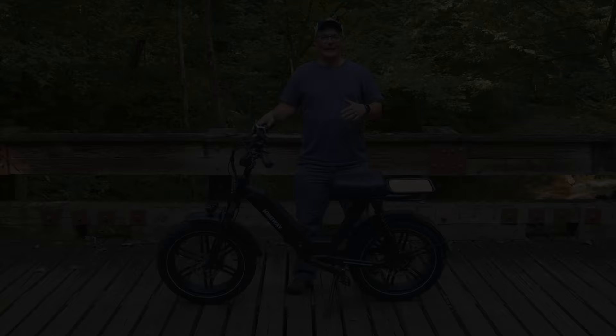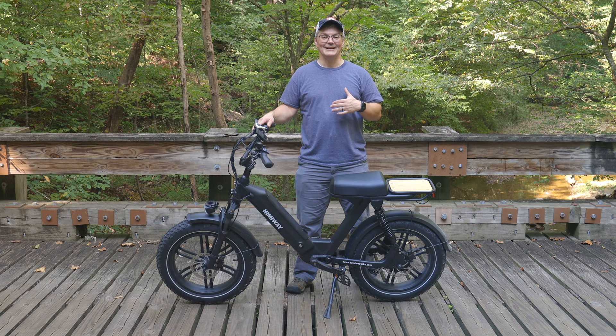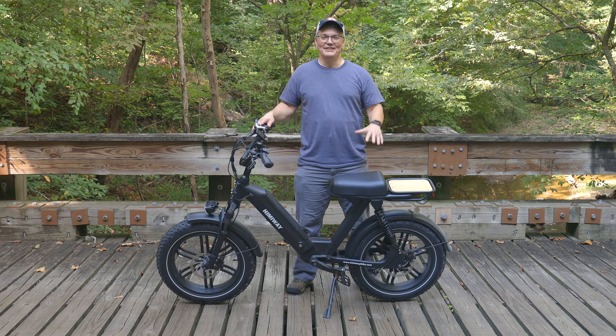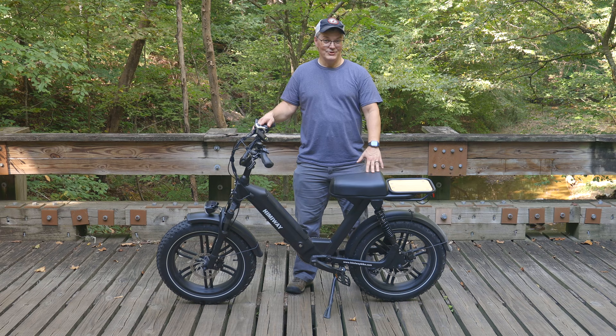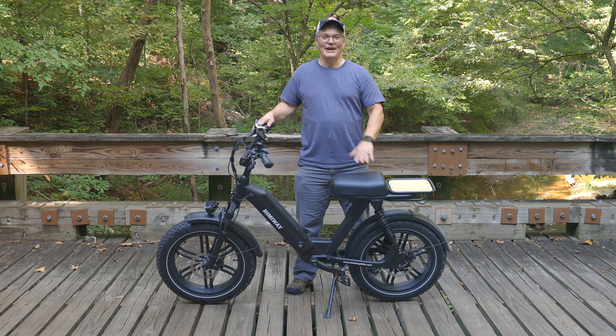If you're watching this video because you're thinking about getting an Escape, I hope I've given you a better idea about its capabilities than you'd get just from looking at it and reading specs on paper. It turned out to be a lot more fun and a lot more versatile than I ever would have guessed. At $1,800, it is a lot less expensive than an actual electric moped, but it gives people a lot of what they're looking for in a moped without the additional legal hassle. Please place your order using the link in the video description — it supports the channel. Be sure to subscribe for more e-bike videos.